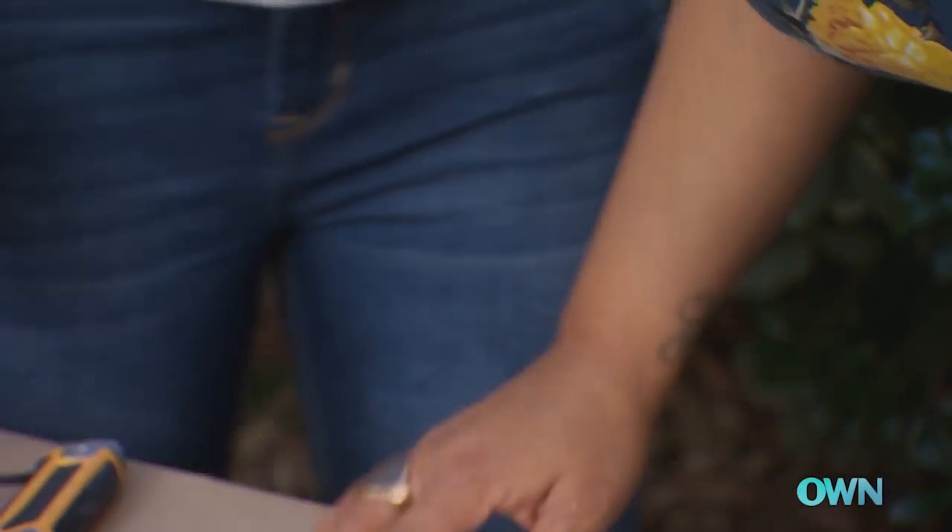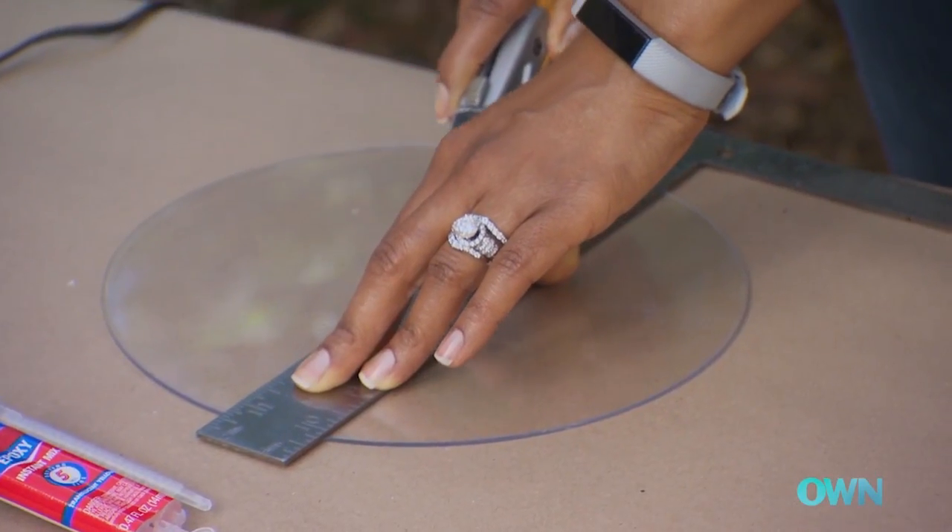I'm going to let you do a little scoring — try to score it down this line.